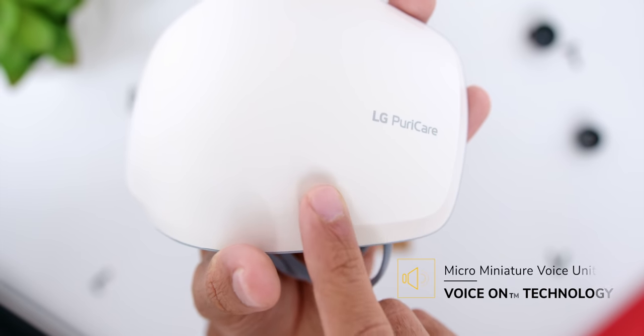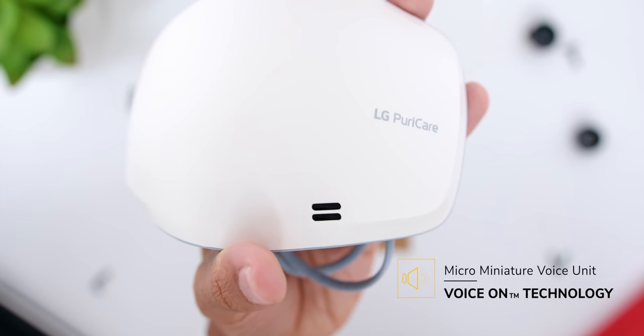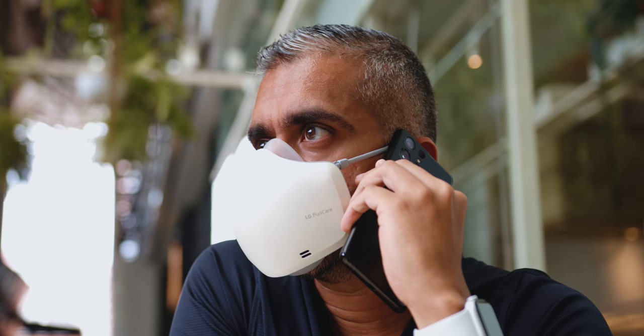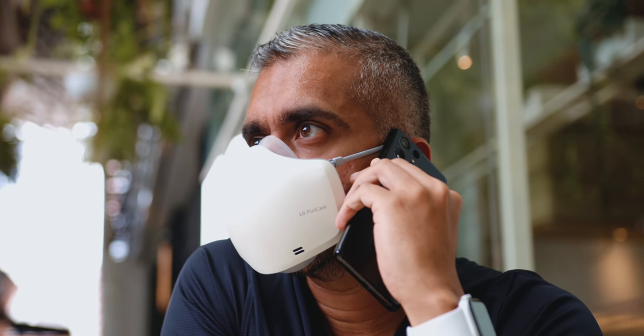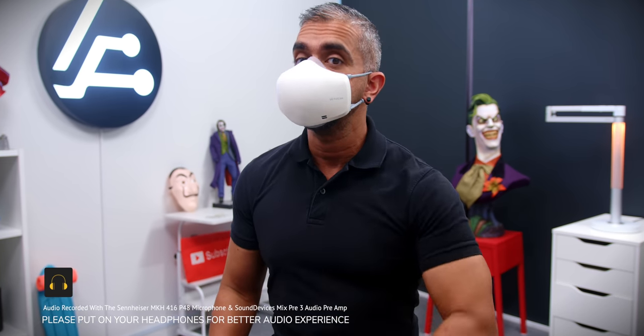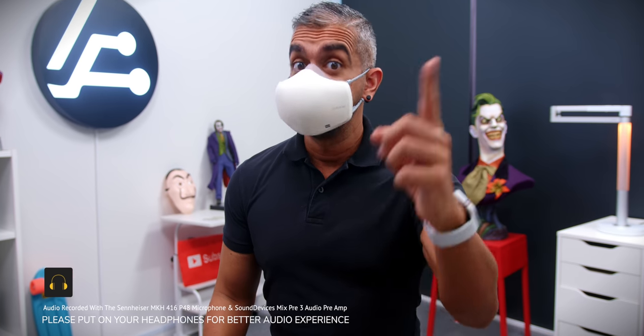Looking at the bottom left, we have the Micro Miniature Voice Unit which projects your voice clearer with Voice-On technology. When I spoke to people through the phone or even in real life, they were all in huge surprise at how clear my voice was compared to a typical mask. Let me put on the wearable air purifier and give you my speaking voice — hey, what's up? Adam Lobo here from Adam Lobo TV. Test 1-2. Cool, huh?